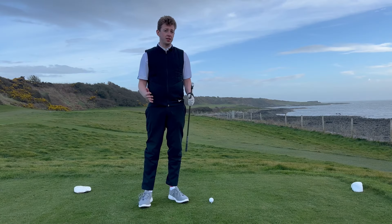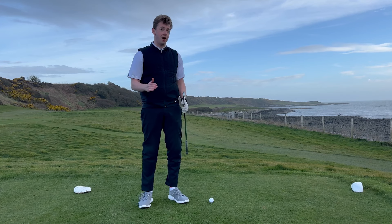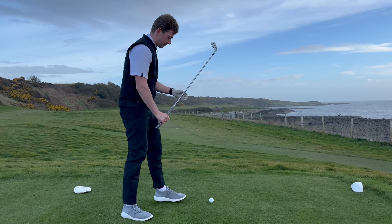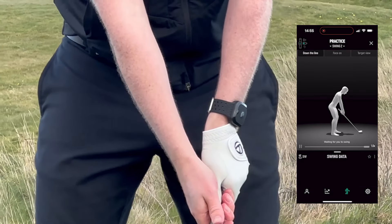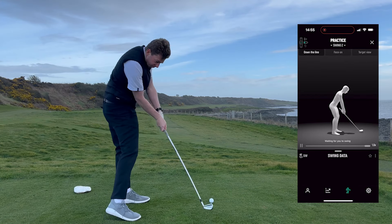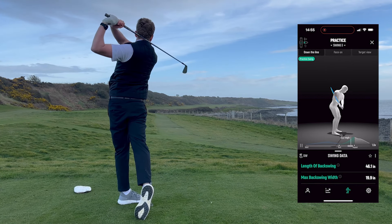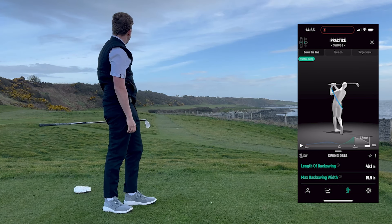After practicing on the range with my D-Wiz, I've shortened my backswing and I've dialed in my go-to golf shot. Let's give it a try. Length of backswing: 46.1 inches.